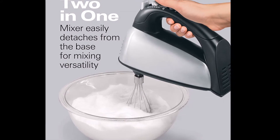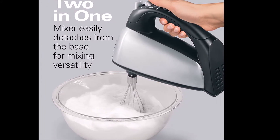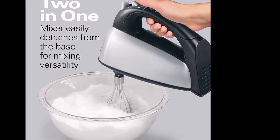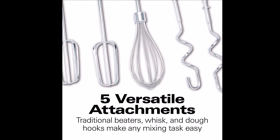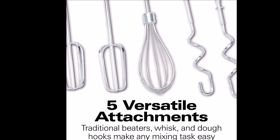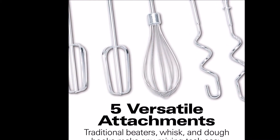This stand mixer can handle light to medium mixes like cake batter, eggs, cream, or butter easily. If you intend to use it to make cookies, I suggest you also get the straight wire beaters or the twisted wire beaters, which are designed for thick batters and cookie dough.